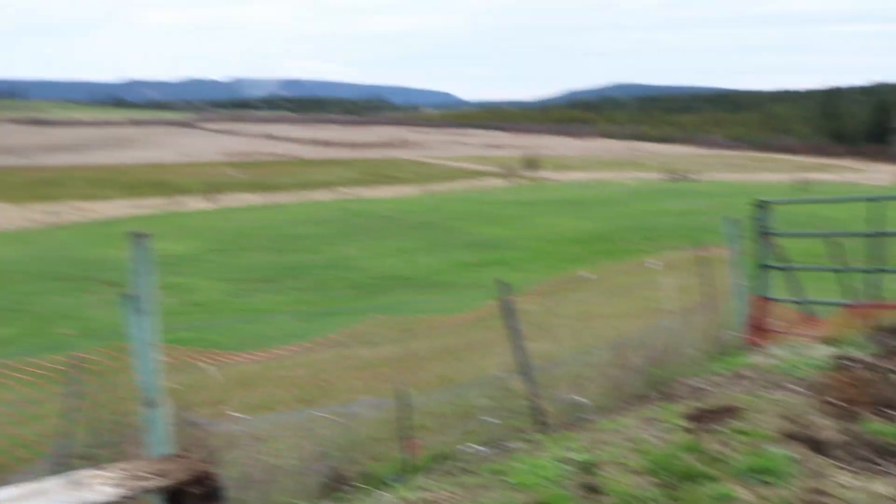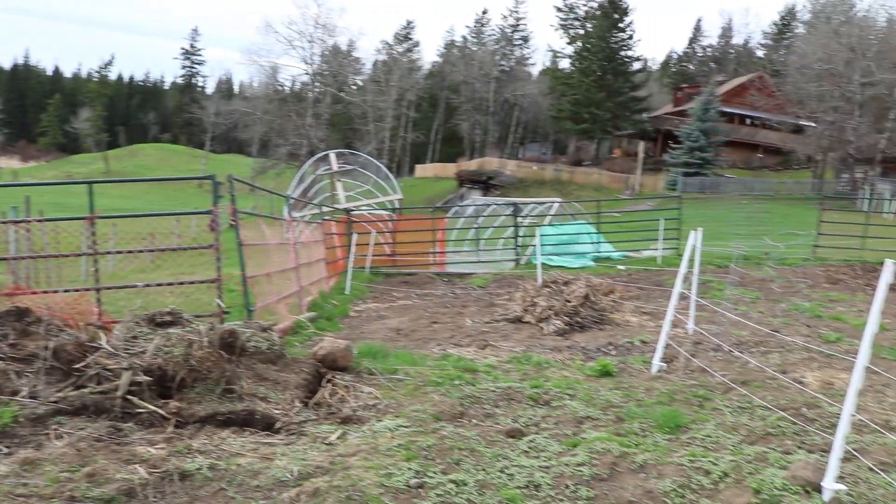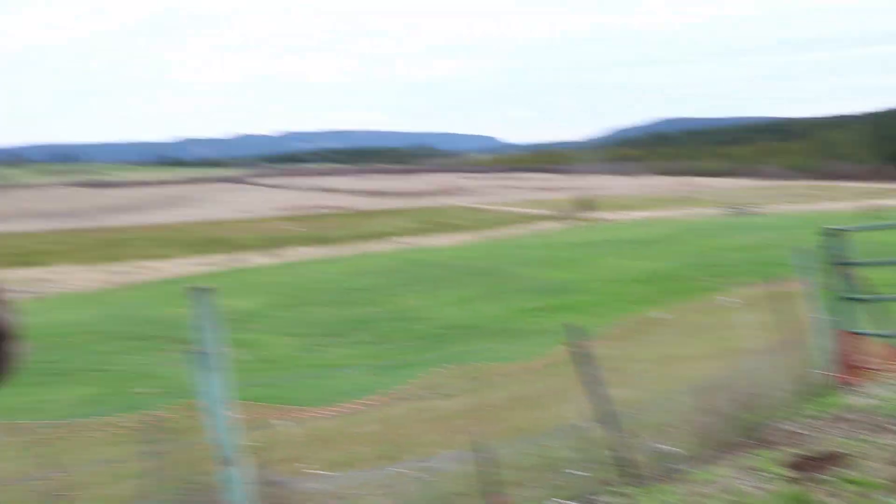Today we are going to take this little chunk of land right here and break the ground for the greenhouse. It's going to be ten by twelve, so not huge — just big enough to get all my seed starts in and throw a few tomato plants in this year. That is what we're up to today.